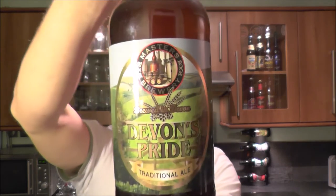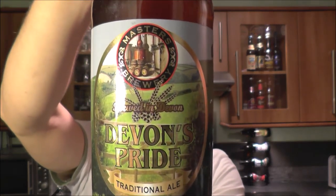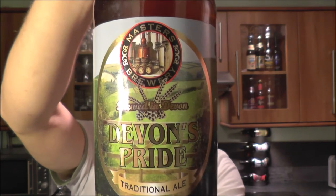It's beer o'clock on Real Lovecraft Beer. Today we've got a bottle of Devon's Pride, a traditional ale by the Masters Brewery over in Wellington, Devon.